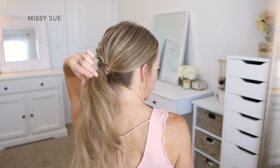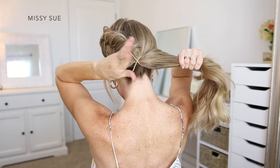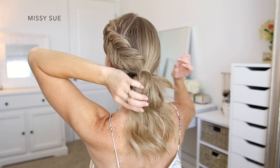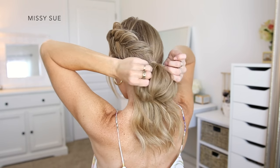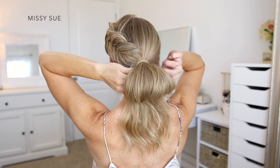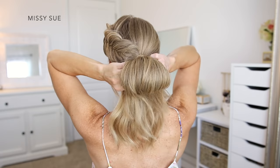Working off of the last hairstyle, instead of finishing in a ponytail, I'm going to create a low messy bun. With all of the hair combined together with the braid at the nape of my neck, I'm going to wrap the hair with a hairband, and on the second wrap I'm going to pull the hair part way through so it creates a loop with the hair at the nape of my neck.